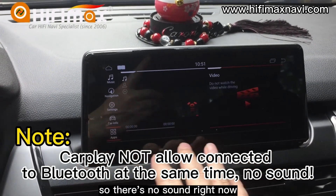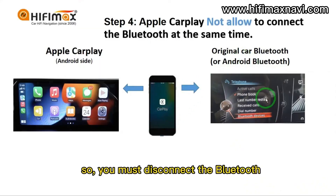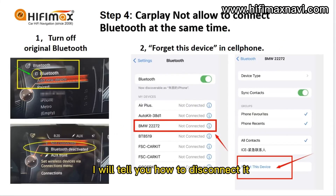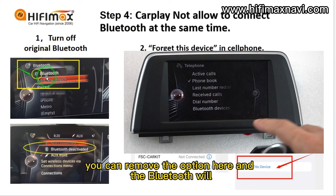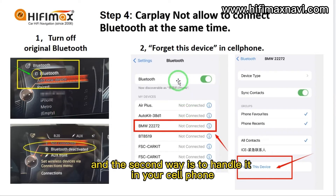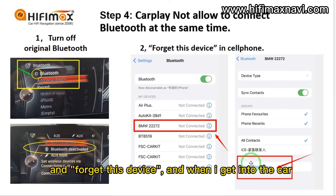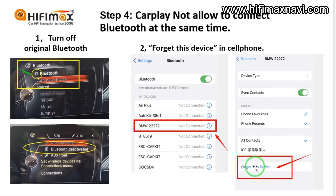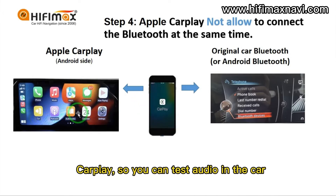So you must disconnect the Bluetooth. There are two ways. The first is to turn off the original Bluetooth — you can remove that option so the Bluetooth won't activate. The second way is to handle it from your cell phone: go to your Bluetooth settings, find the device, and choose 'Forget this device.' When you get into the car, your phone won't connect to the original Bluetooth, and it will remember the connection for CarPlay only. So you can then test the audio in the car.